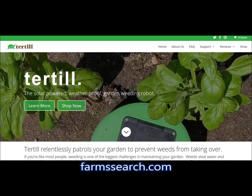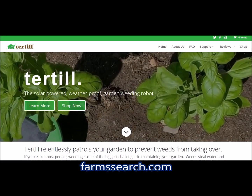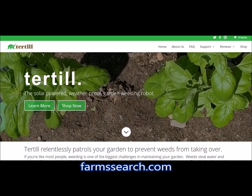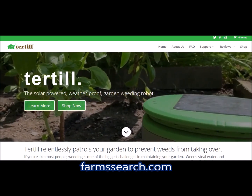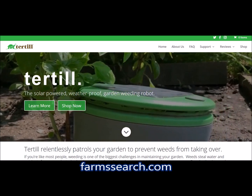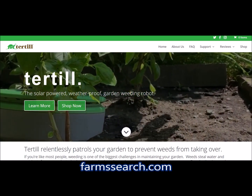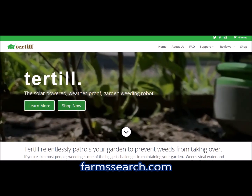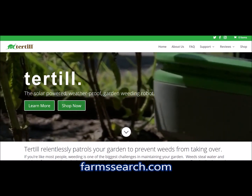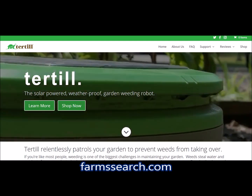I would encourage you to come to the website and watch the videos. I would recommend this to anybody that has a garden and wants to take care of their weeding at a very efficient scale. Leave a comment explaining whether you would or wouldn't want to use it. In my opinion, the price is very good and the features are very nice.